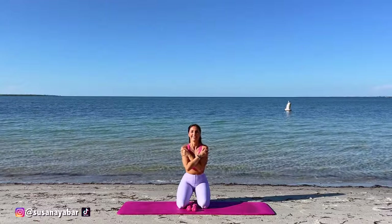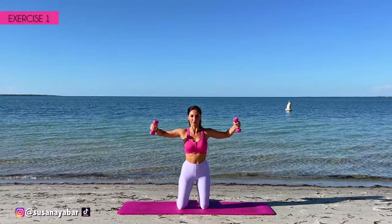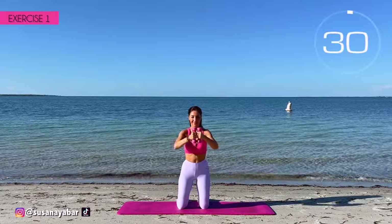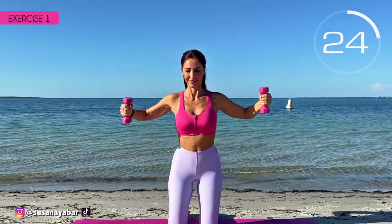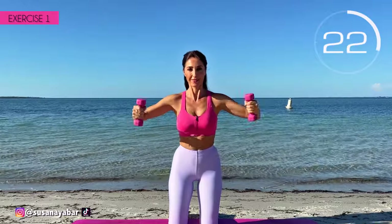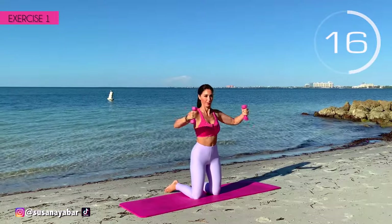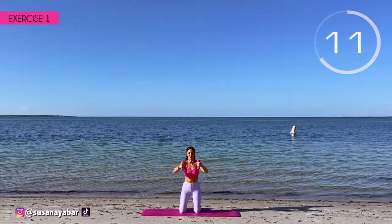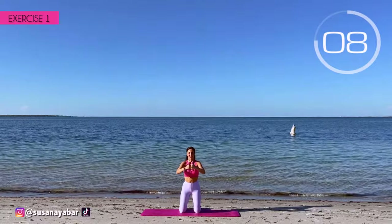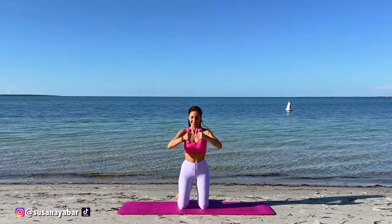Let's keep working on those arms — 2nd set, 1st exercise. Raise your arms to shoulder height and bring them together. Here we go! Keep your arms at shoulder height, don't lower them. Apply pressure when bringing the weights together. Follow my pace. 3, 2, 1. Well done.